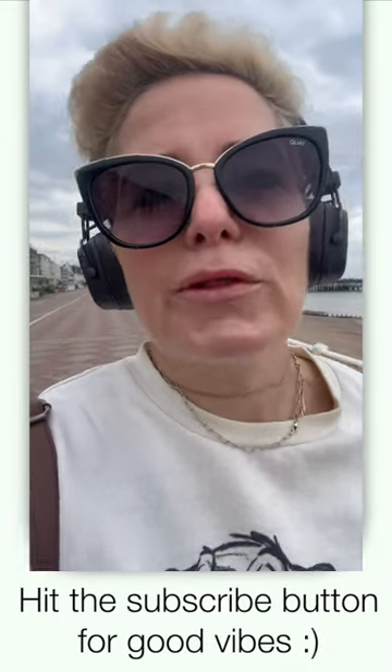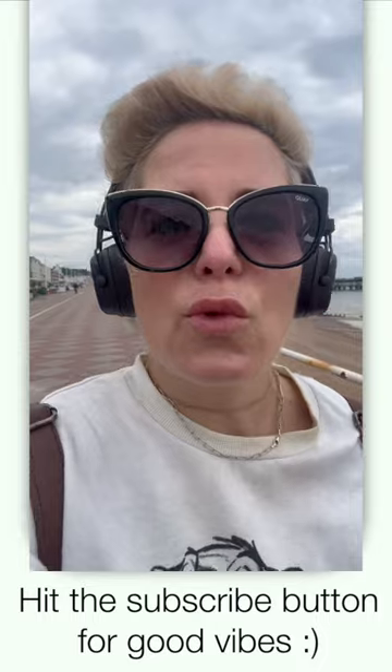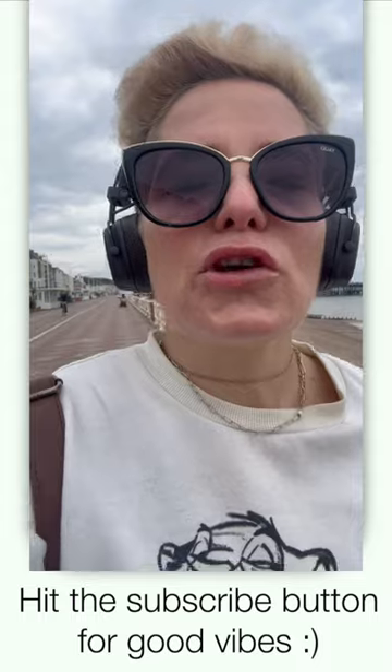Here are some tricks to help you hop on the mat first thing in the morning to spend some precious time with your soul, to go within. First, have your yoga mat ready.